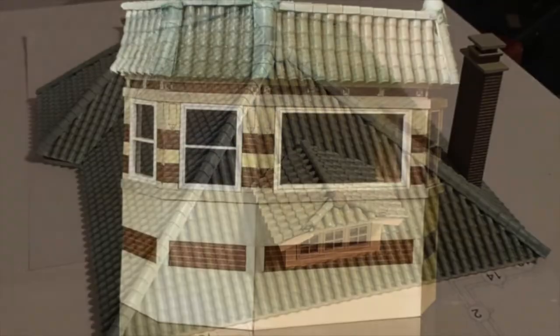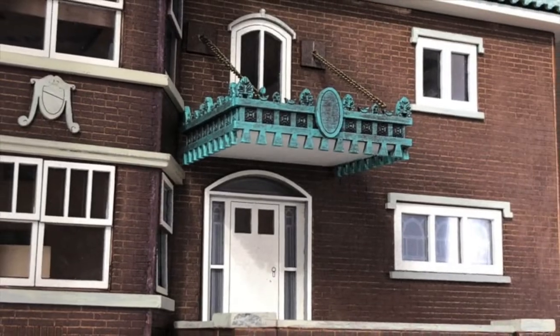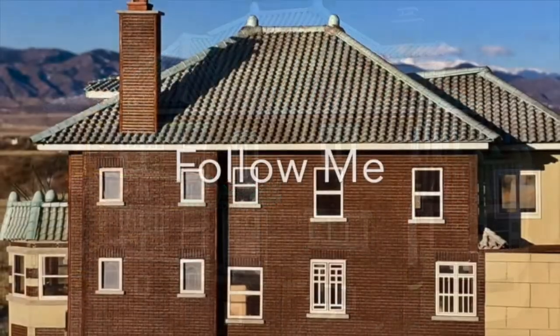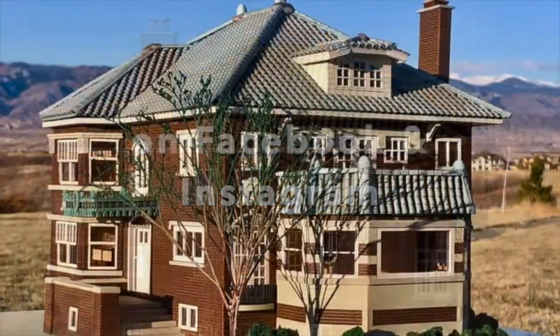This is where it all comes together. Thanks for watching and I hope you enjoyed the three short videos on how to build a scale model house. Please visit my public Facebook page or follow me on Instagram at scale model homes. Thanks for watching.